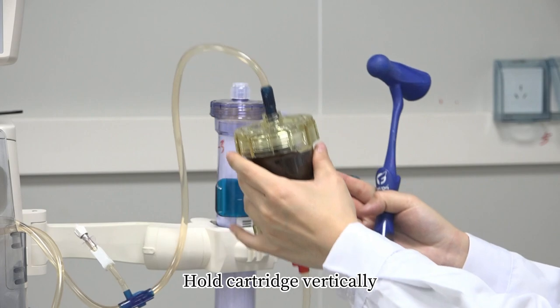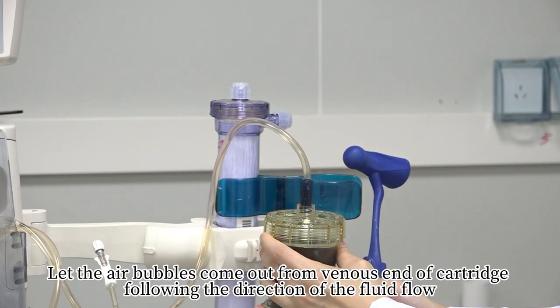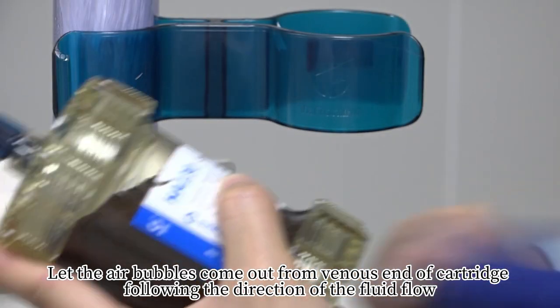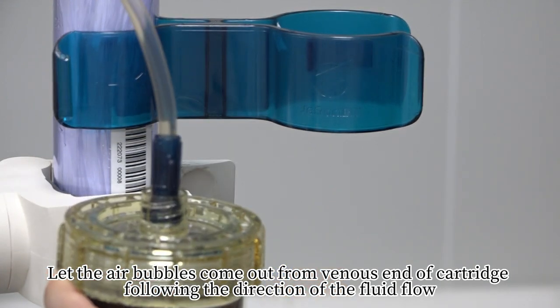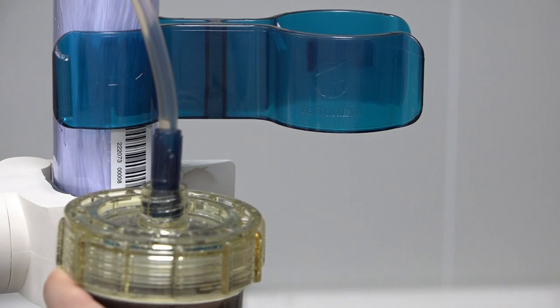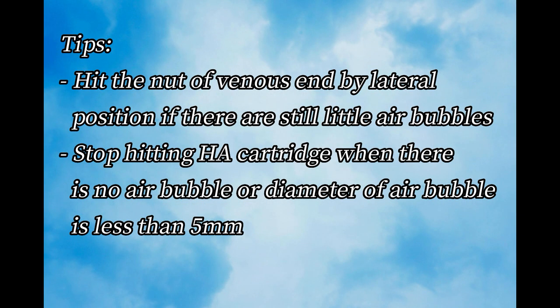Hold the cartridge vertically. Let the air bubbles come out from venous end of cartridge following the direction of fluid flow. Tip: Hit the nuts of venous end by lateral percussion if there are still small air bubbles. Stop hitting HA cartridge when there is no air bubble or the diameter of air bubble is less than 5mm.